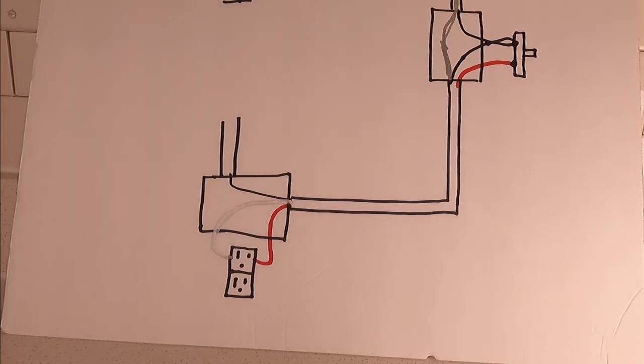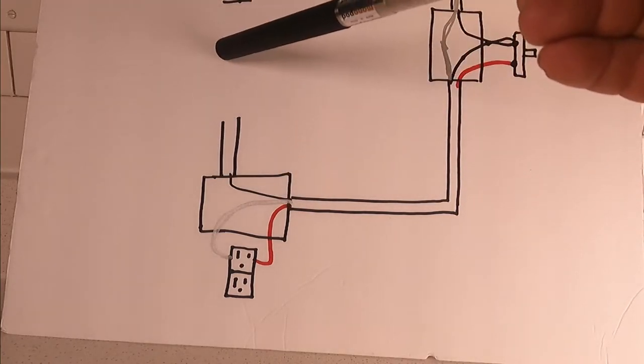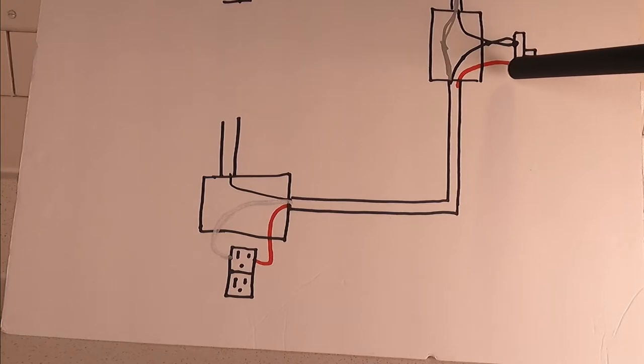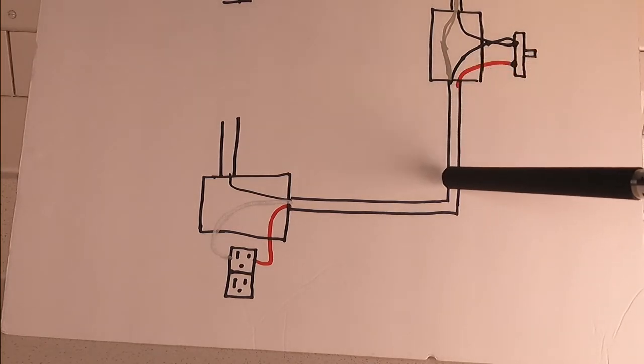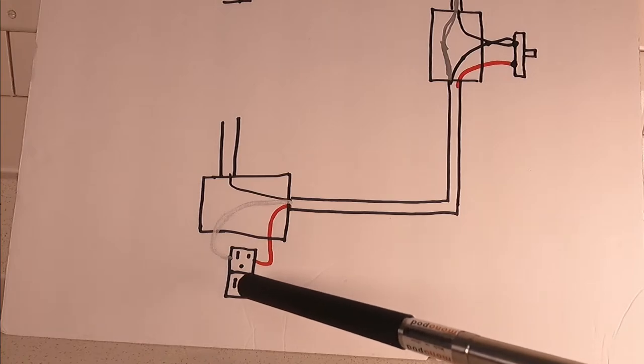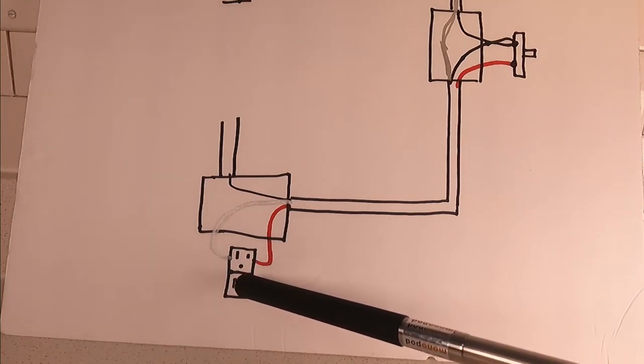A picture is better than a thousand words. So this is the first apartment — scenario one. The power is the black wire. The black wire has power, it loops in the switch, then goes back to this box and then to another box. It was too short so we couldn't connect it to the other side. The switch leg — when you turn the switch on, the power goes to the red wire and then to the hot side of the outlet, so both the top and the bottom will be hot, on or off at the same time.